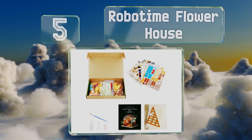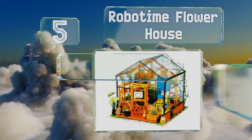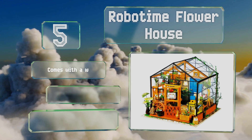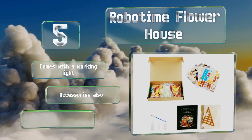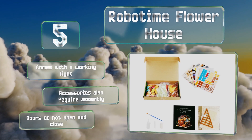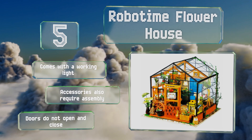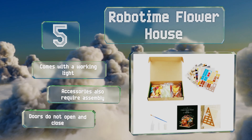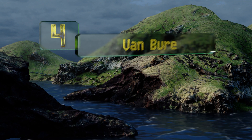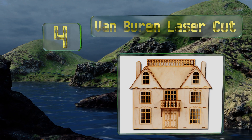At number five, the Robo Time Flower House is a great option for someone with an eye for detail. The base of this greenhouse is constructed from wood with a clear plastic cover that simulates glass panels and also acts as a dust cover. The decorations and furnishings are included, and it comes with a working light, but note that the accessories also require assembly and the doors do not open and close.